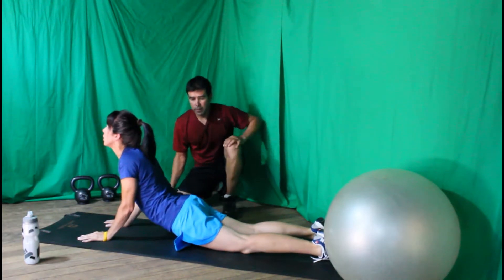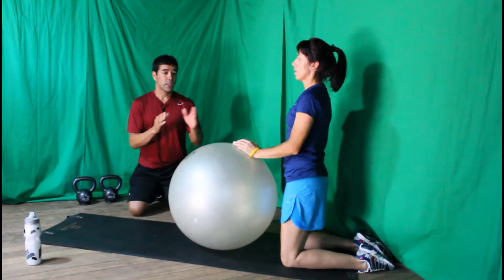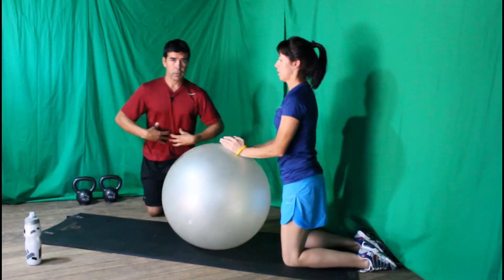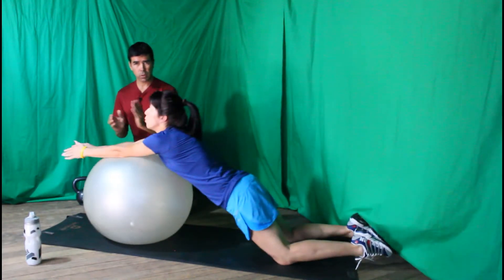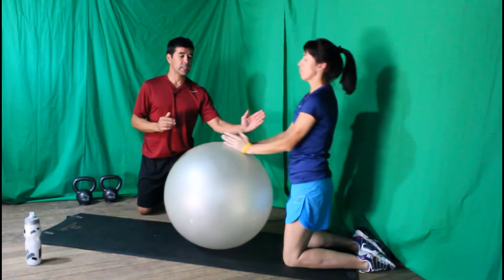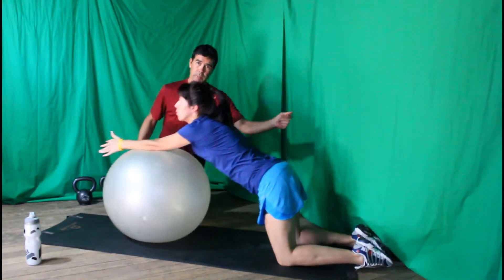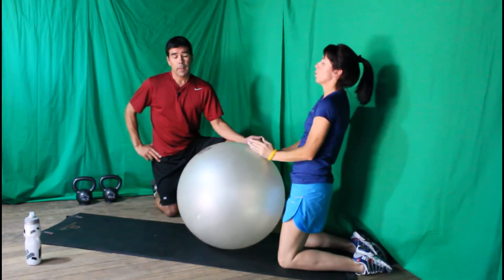Now come up to a table position. For our next exercise she's going to work on a stability ball rollout, which works your abdominal region — especially the upper abdominals. She rolls forward with her forearms as she exhales, then inhales back. The hips also move forward toward the ball. Do ten to fifteen repetitions for about three sets.